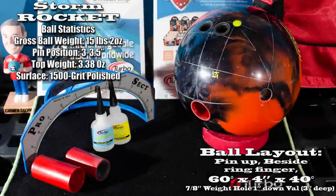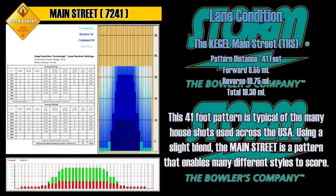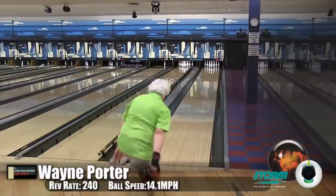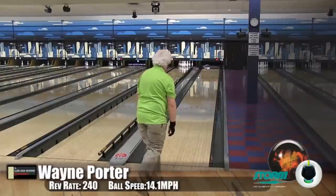Rather than listening to Scoops talk about it, let's take it lane side with our three different kinds of bowlers and see how it stacks up. Here we are with Wayne Porter, our low speed, low rev player. He's bowling on a Kegel Main Street oil pattern.